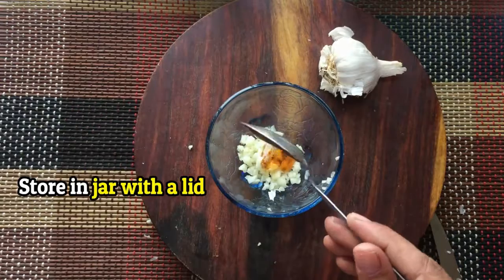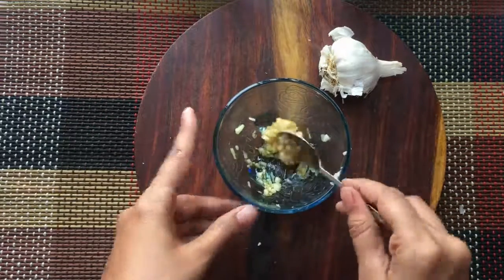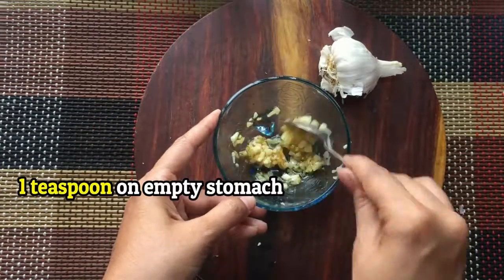You can store this remedy in a jar — the jar should have a lid. You can keep and use this mixture for a week. Take a teaspoon of this mixture in the morning on a regular basis.